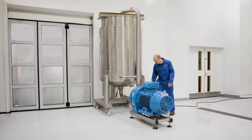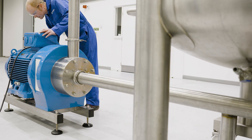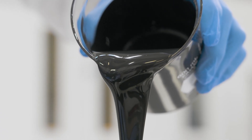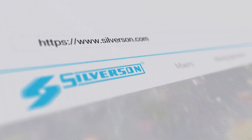Typically, an in-line mixer is used for this process. We offer high-capacity machines capable of handling higher viscosity slurries. The high shear rates reduce mixing times to a minimum, ensuring a homogenous slurry with a uniform fine particle size is obtained time after time. Whatever scale you're working at, contact us today and discuss how Silverson can help improve your process.